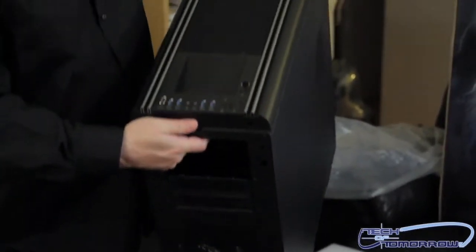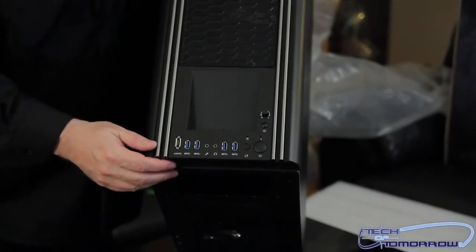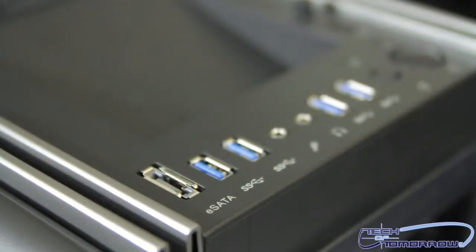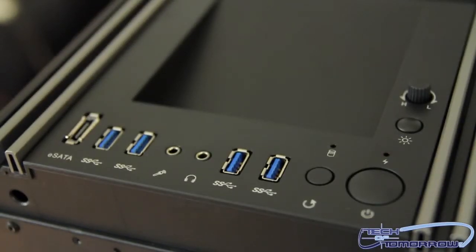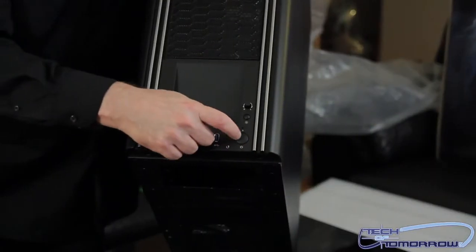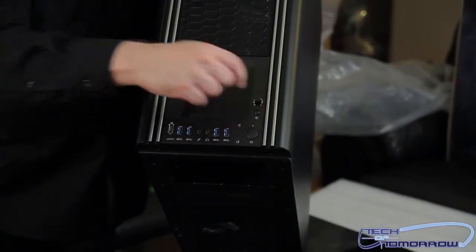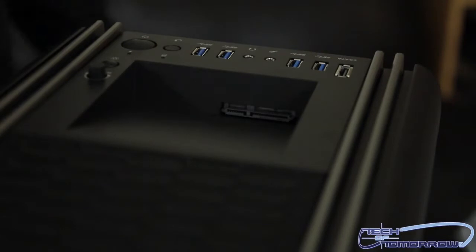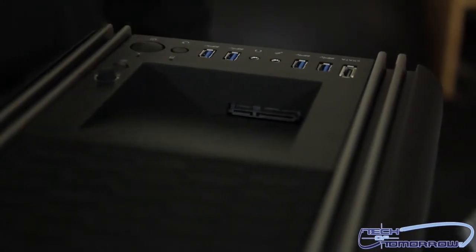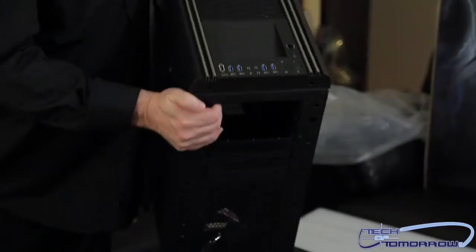If you want more bays, the bay covers are removable — just pop the plates out. Now let's flip it up to the top: you can see eSATA, 4x USB 3.0, headphone and microphone jacks, reset, start, and fan speed control. Right here on top is a hot-swap bay where you can slide in a standard hard drive or SSD — very easily mountable.